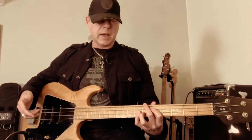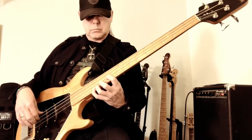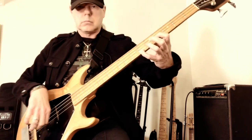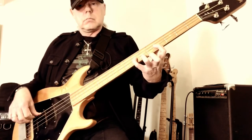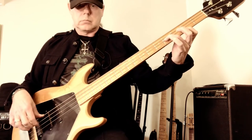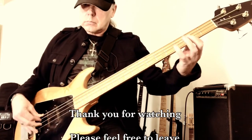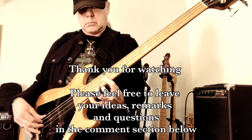Because this bass has so much top end, it's very inviting for playing chords, and you get a really nice sound out of it.